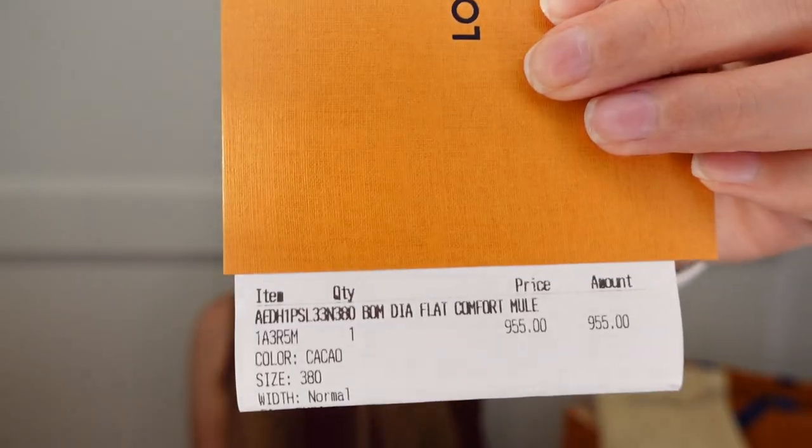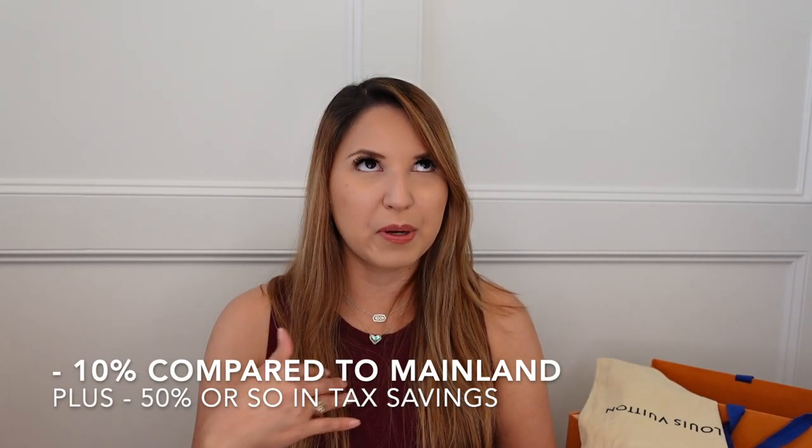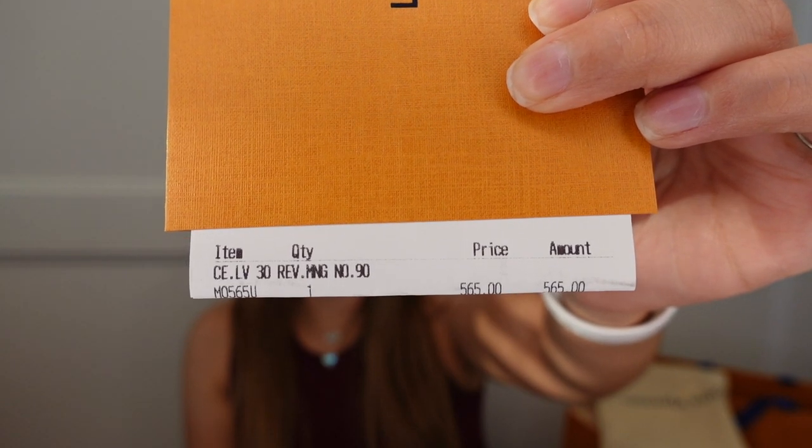I'm going to run through the prices really quickly in case you're wondering. The sandals retail for $955 US dollars — that is the price now. Even when I went to Hawaii they were comparatively less than Texas pricing and I still didn't get them, so here we are. In my little baggie I have my receipt for the belt — I was one of those people at the checkout line who couldn't decide. The belt was $565. It has the product code on there, and I'll also put it down in the description bar. I'm wearing jeans right now, and I feel like a lot of people model these in shorts or summer outfits, so I'm going to show you with denim so you can see how versatile they can be.